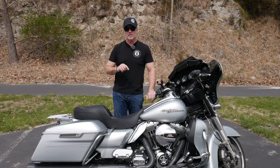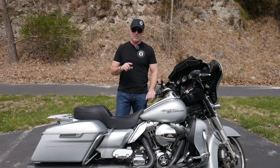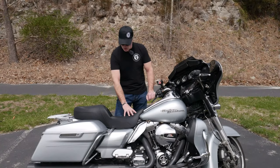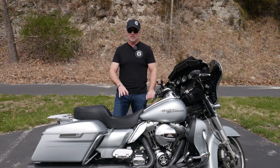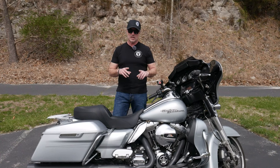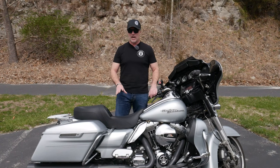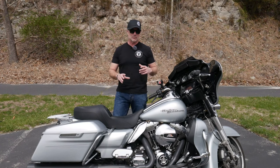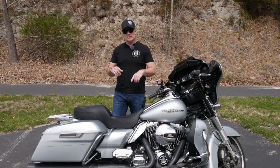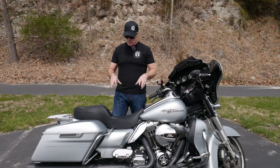Let's talk about comfort. The Gelcore technology is a game changer — it's throughout the driver's portion of the seat as well as the passenger pillion. It does reduce vibration and gives you a comfortable ride. The seat is firm. I don't know that you necessarily need a 500 or 1,000-mile break-in period, but as you can see in my earlier video when I first revealed this seat as well as the Saddleman San Diego Custom seat, they are firmer. Some people don't like that.